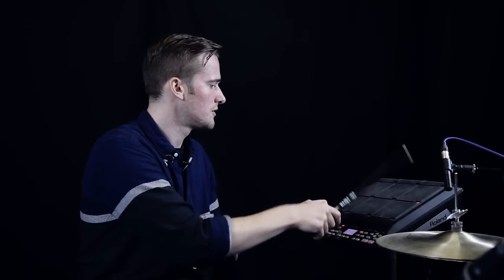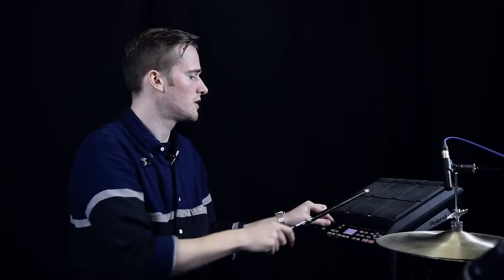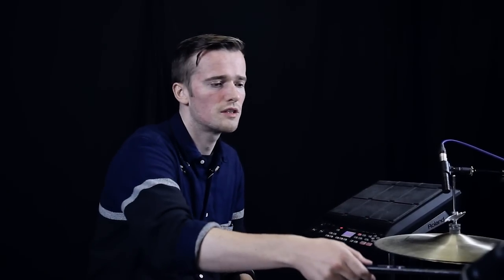And then some toms, which are pretty straightforward toms, which I've also loaded up onto the TM2, triggered by these toms.